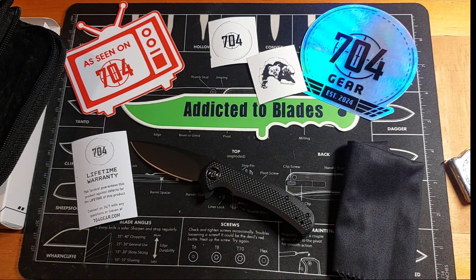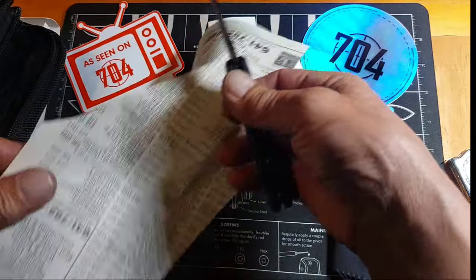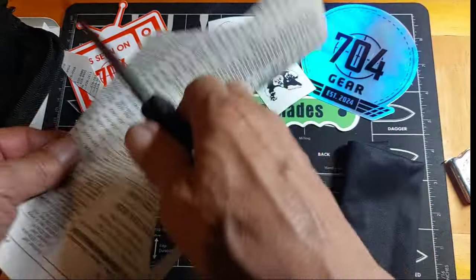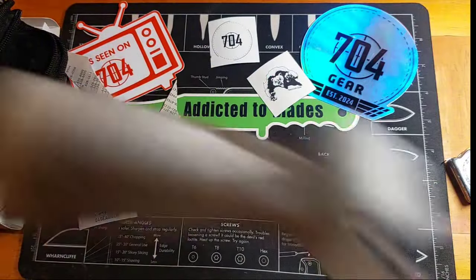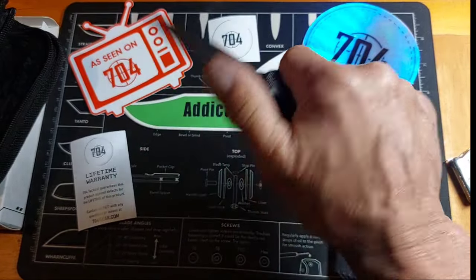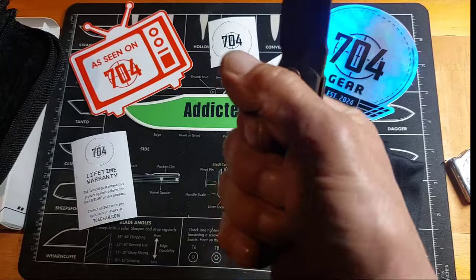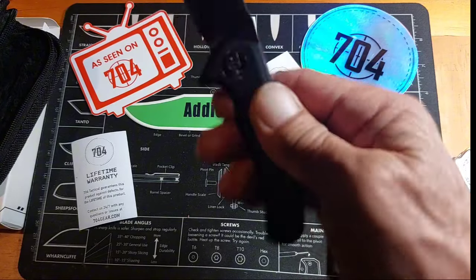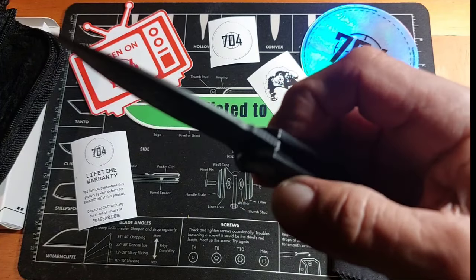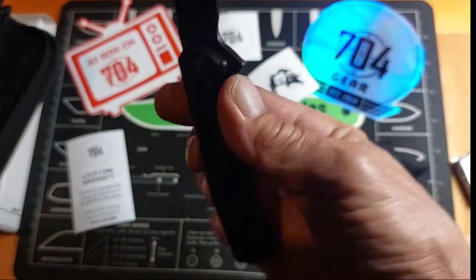Let's see what kind of edge this thing has on it — got some phone book paper here. Pretty sharp. Got a medium-sized hand and I get a full four-finger grip on it. Feels good in the hand, locks in really nice. I like this a lot for a smaller carry — nice solid grip, little finger guard. Almost a full flat grind, pretty good long swedge on it. I forget what kind of coating this is but it's blacked out — nice 704 pivot.